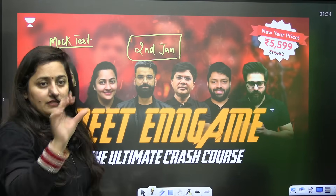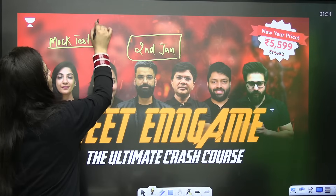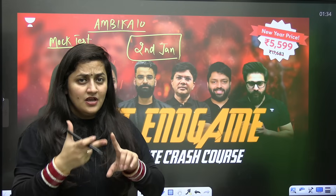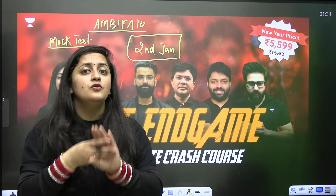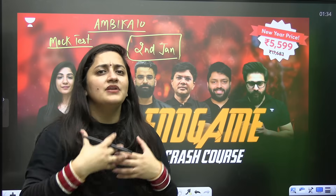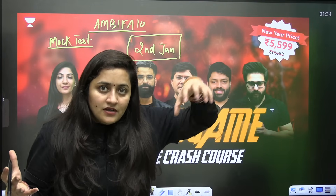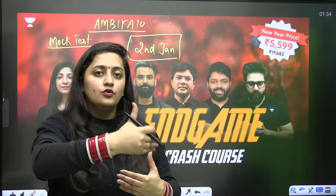In the description box you can find the link and the code to apply and be part of this batch. In this batch, there will be proper revision, NCERT reading, PYQ practice, and mock tests to help you complete your syllabus with a proper schedule. Sometimes we don't know where to start and feel anxious — in this batch, all physics, chemistry, and biology teachers will teach you with a proper schedule.